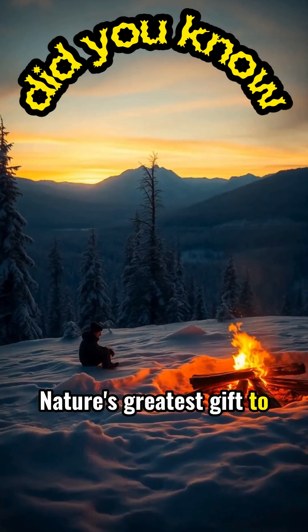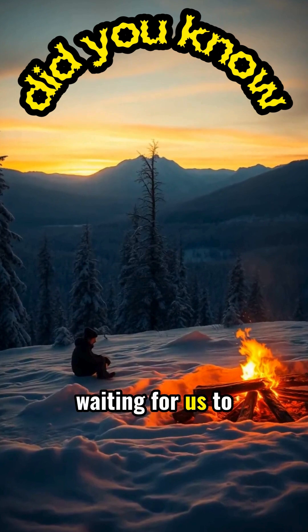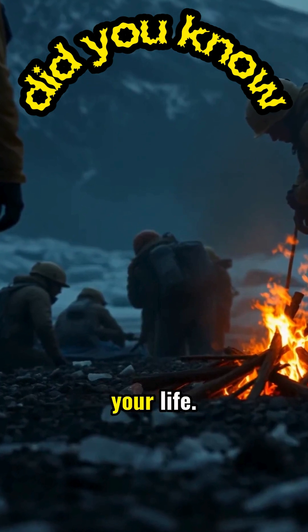Nature's greatest gift to survivors is often hidden in plain sight, waiting for us to discover its potential. In the most desperate moments, this knowledge of turning ice into fire might just be what saves your life.